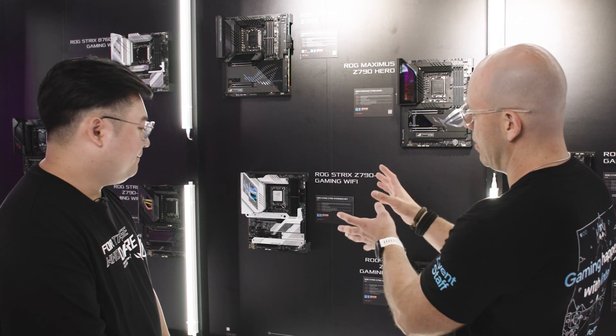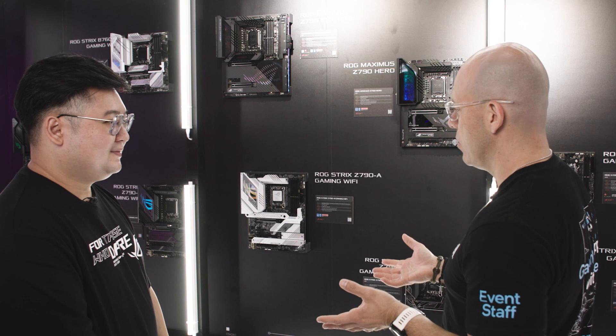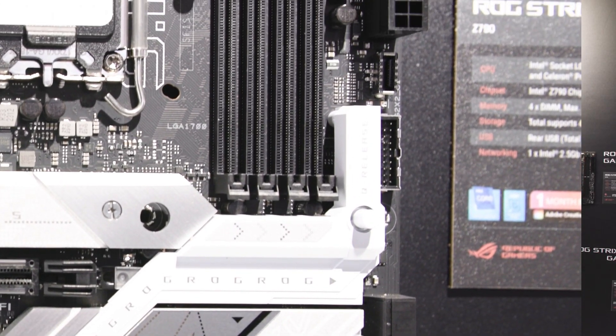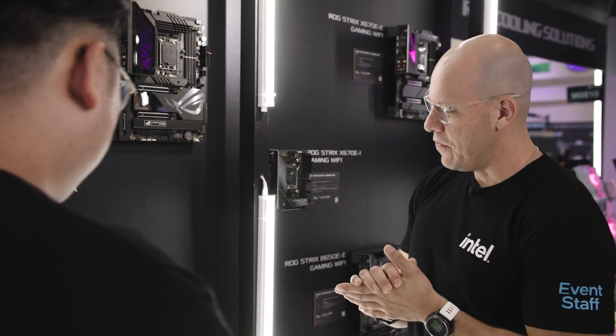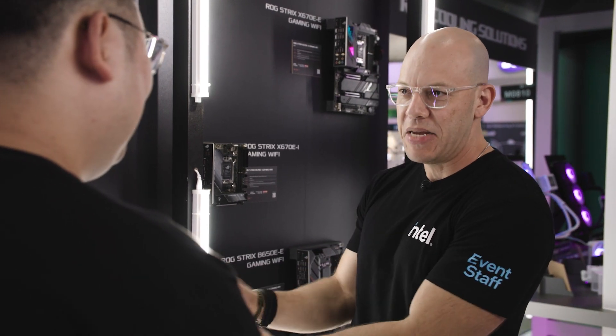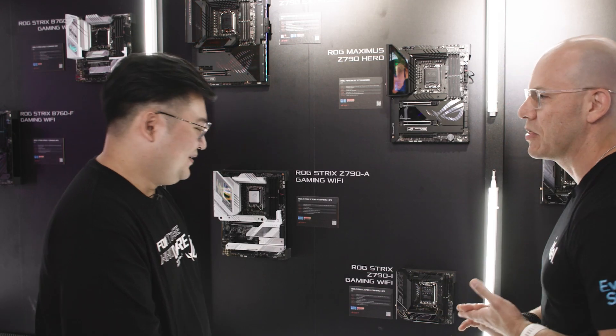You have it in white — white is the new black and people are doing white builds. And again, the quick release, which I love a lot. So now, when I got to the booth and started talking to you, I went straight to this one because it caught my eye — this is a mini-ITX. Tell me a little more about this one.